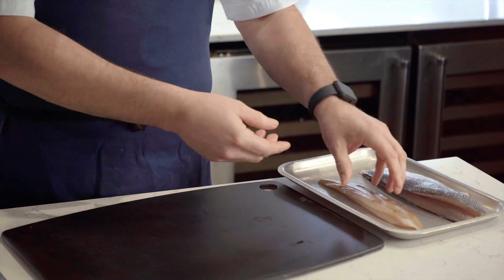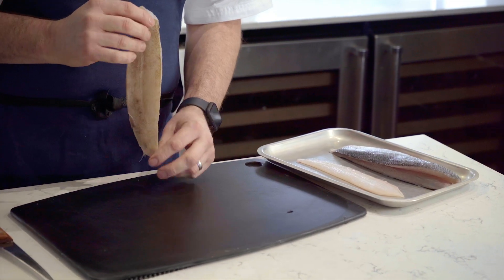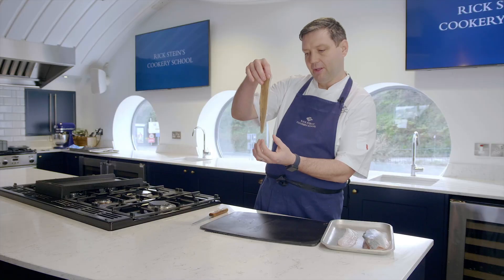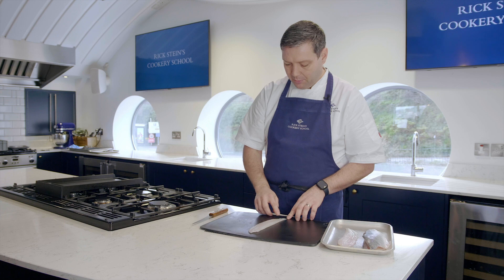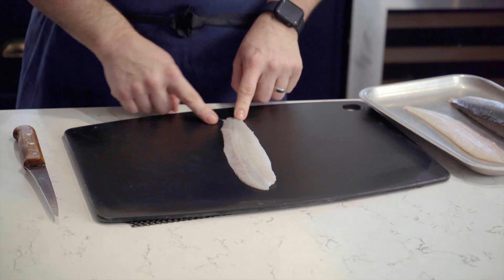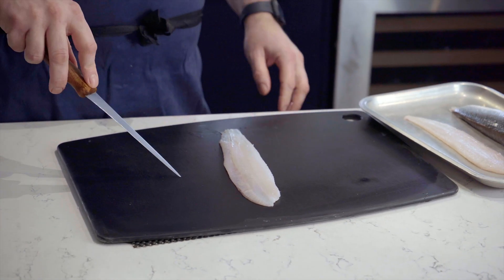Right, so to take the skin off we're going to start with the lemon sole. You want it skin side down on the board, and you want the tail — the little triangular bit of the fillet — facing you. You need to sacrifice a little bit of the fillet; there's not a lot of flesh down there, but you want to sacrifice a little bit so you can hold on to it.